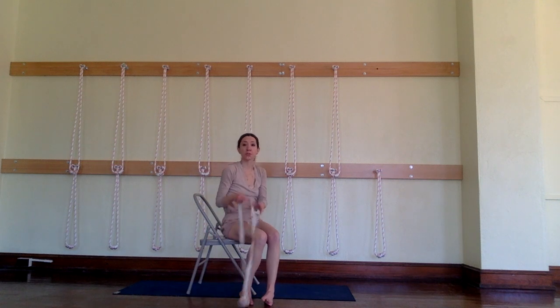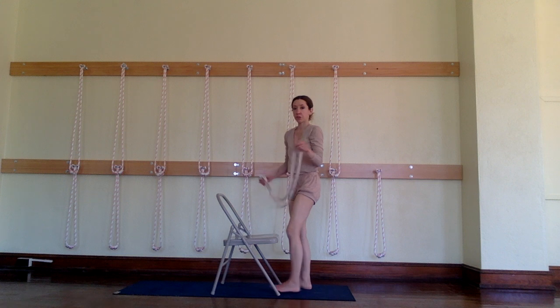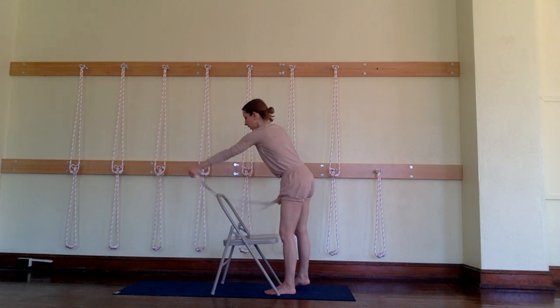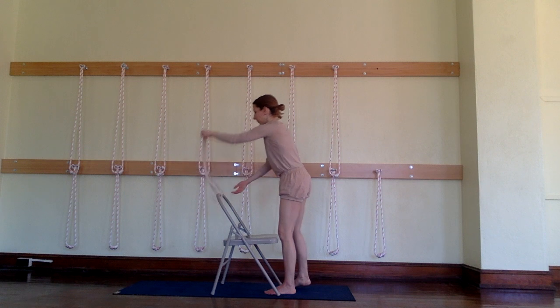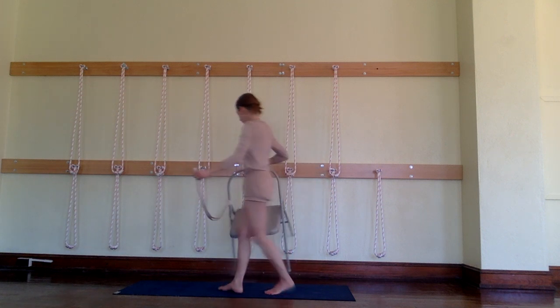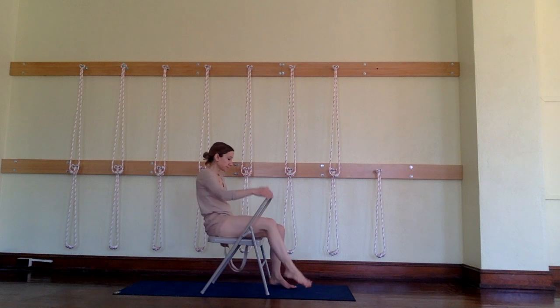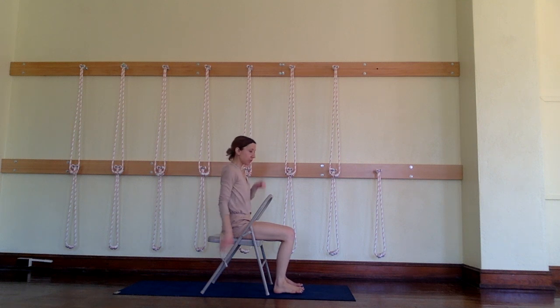The next pose using our chair is called Bharadvajasana in the chair. It's one of the twists dedicated to a sage — this one is sage Bharadvaja. I have a belt with one large loop in it. I'm taking that loop under the back of the chair and threading one end through the other, then bringing it over to the left side. Now I'm going to sit backwards through the chair and show you how I bring this belt around behind me so that I have it close by.